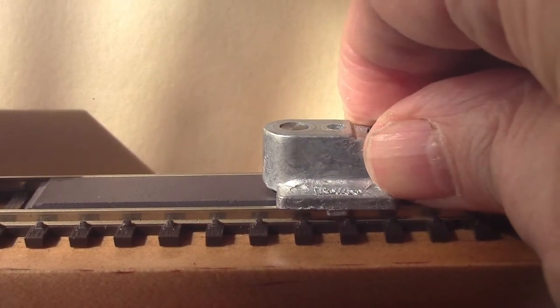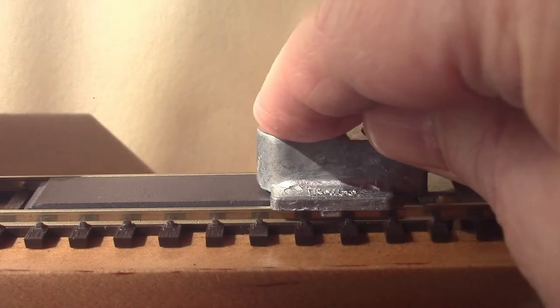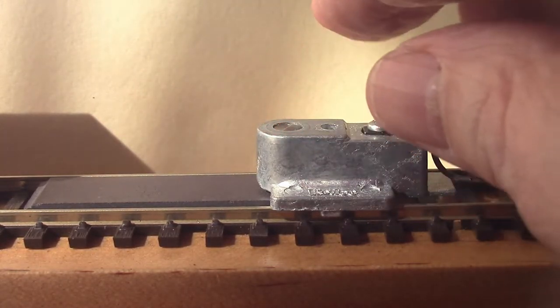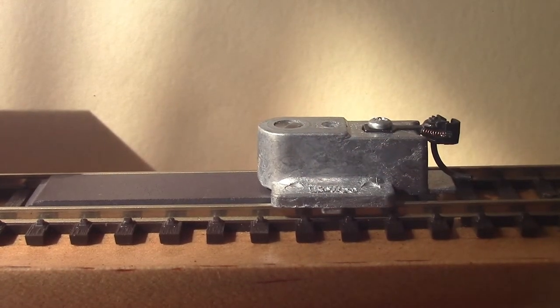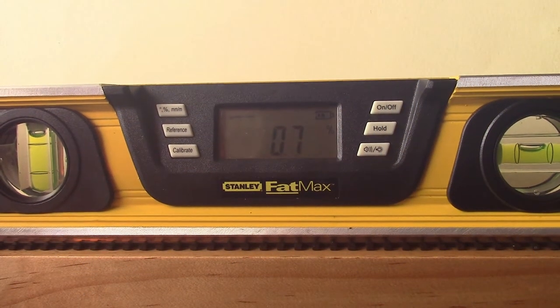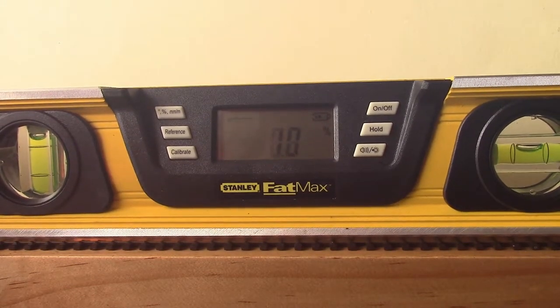For those who don't know, the pin in the height gauge is used for their own couplers. You simply put it on the track and make sure the pin is flush, and if it is, the coupler or uncoupler is at the right height.